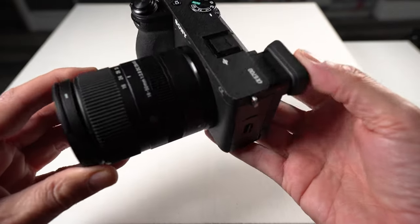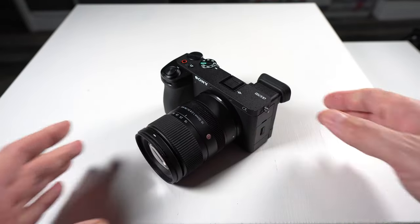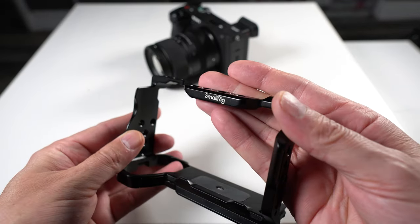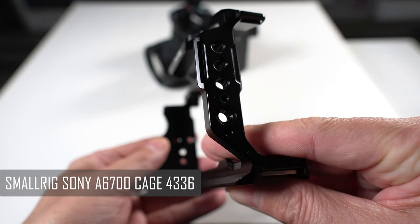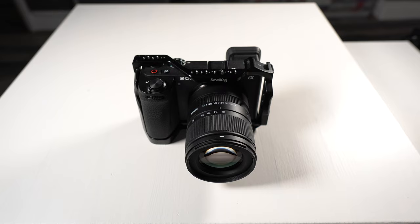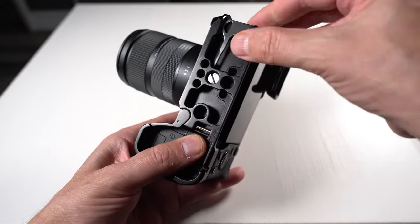In this video we're going to take a stock Sony A6700 and turn it into a filmmaker's dream. The first thing we're going to do is attach a cage to the Sony camera so that we can build off it. We're going to start with a SmallRig Sony A6700 cage, which comes with loads of mounting options — just what we need. Let's put this on the camera. Perfect — now we can start adding attachments.